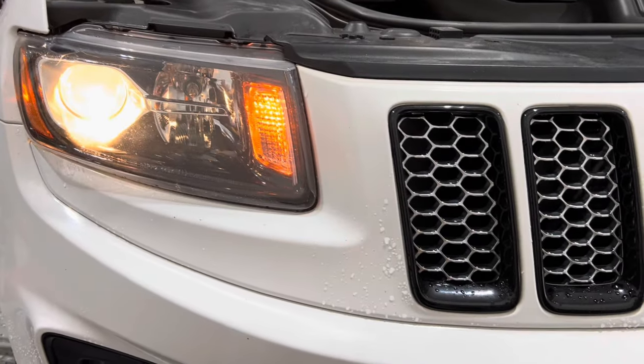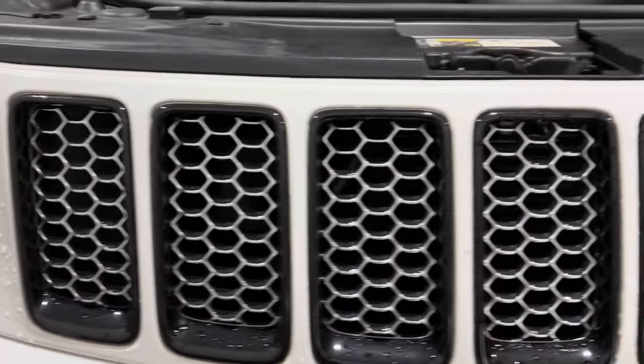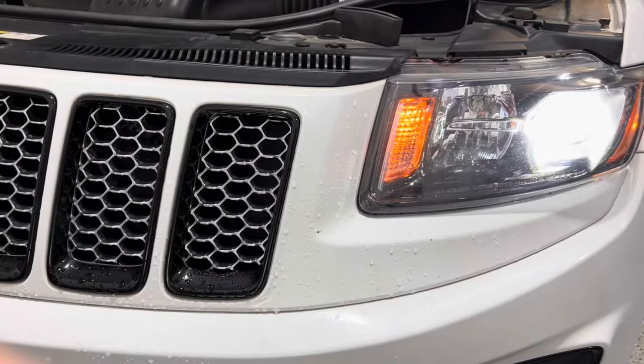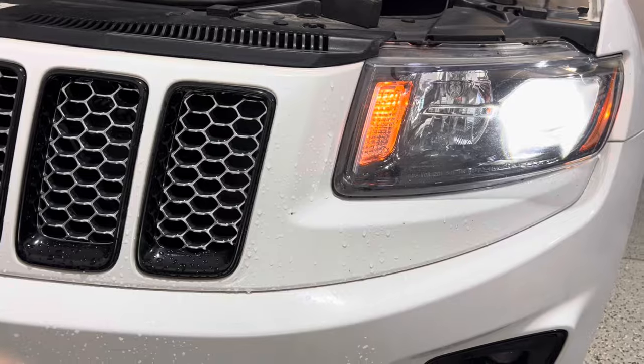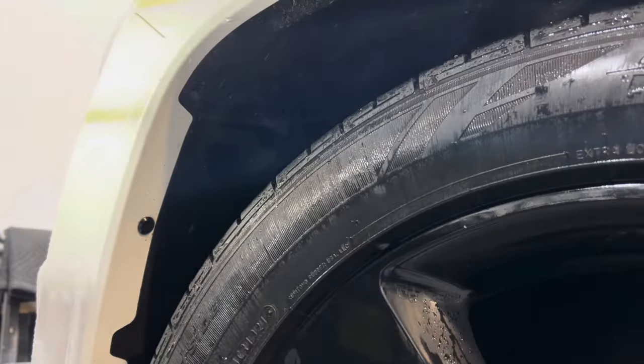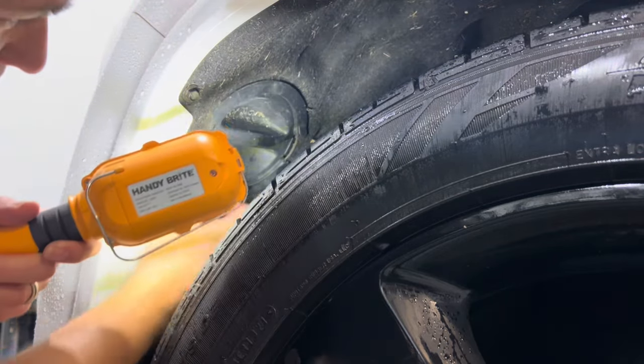Welcome back to Inspiring Builds. I'm Dan and in this video I will show you how to change your headlight bulbs on your Jeep Grand Cherokee the easy way and save 200 or more dollars at the dealership. I'll also provide the link in the description for these LED bulbs that last much longer and make it safer to see on the road, as shown at the end of the video.